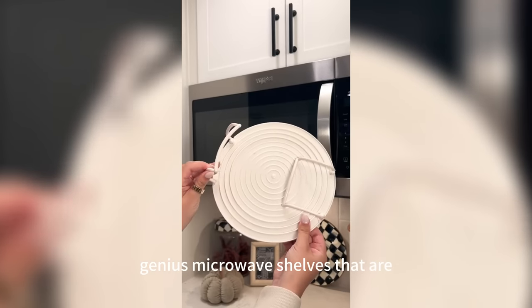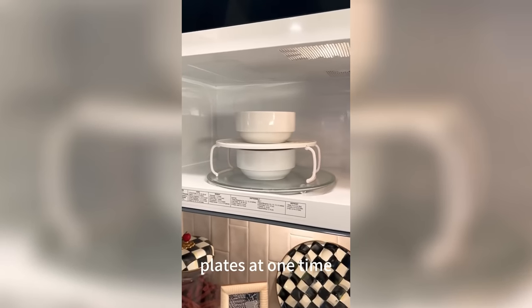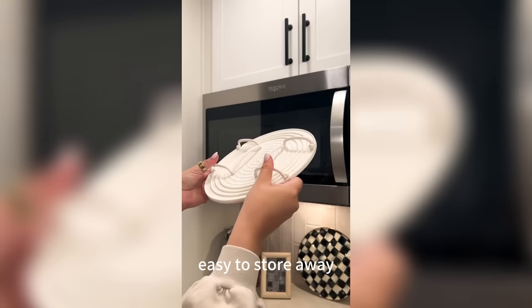I found these genius microwave shelves that are completely collapsible and allow you to microwave two bowls or plates at one time. They come in a pack of two and are really easy to store away in a drawer.